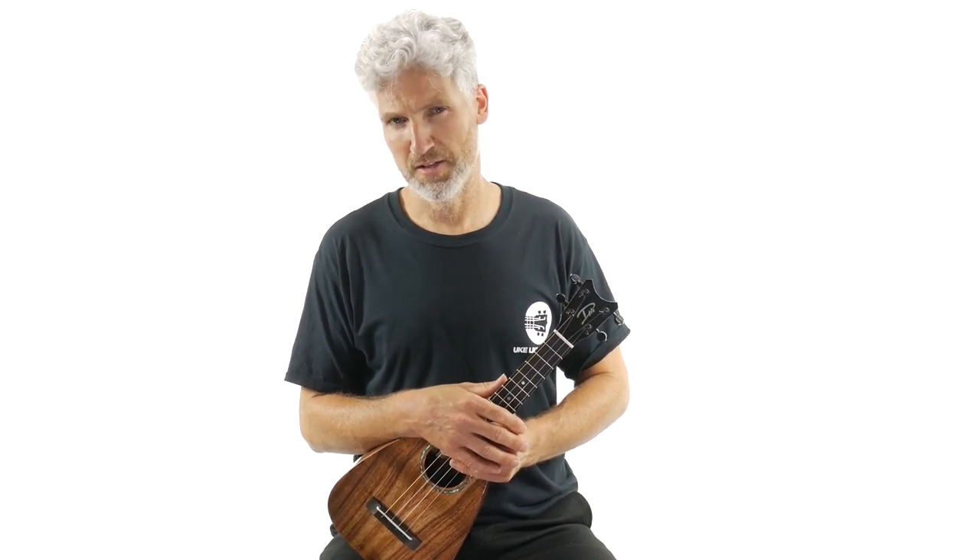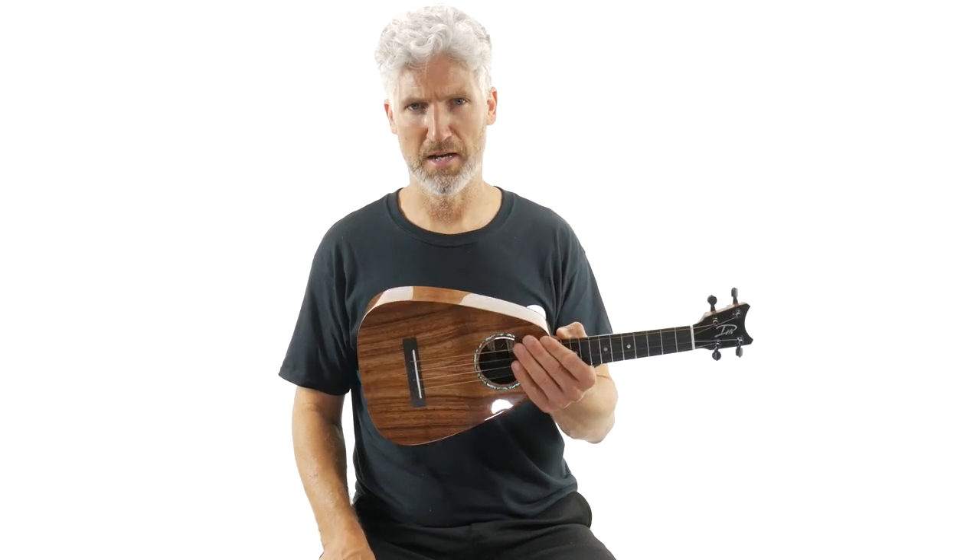Some look pretty but only sound decent. This one has both. That's why I do the video — I want you to hear exactly how this thing sounds and know how it plays.